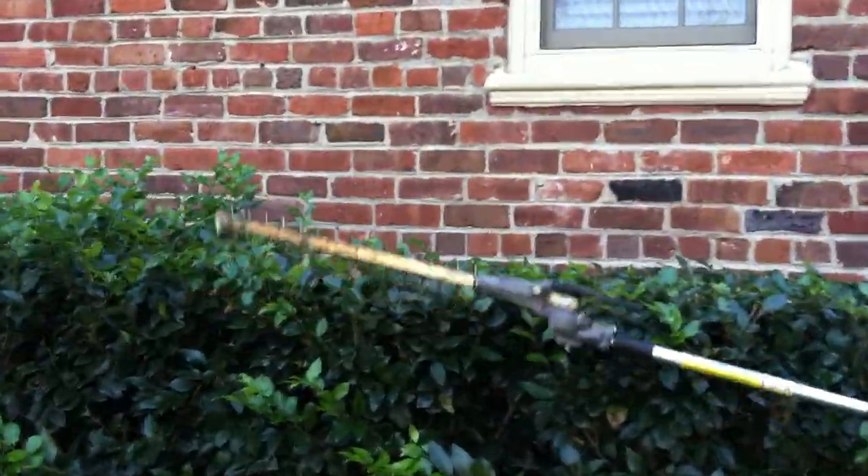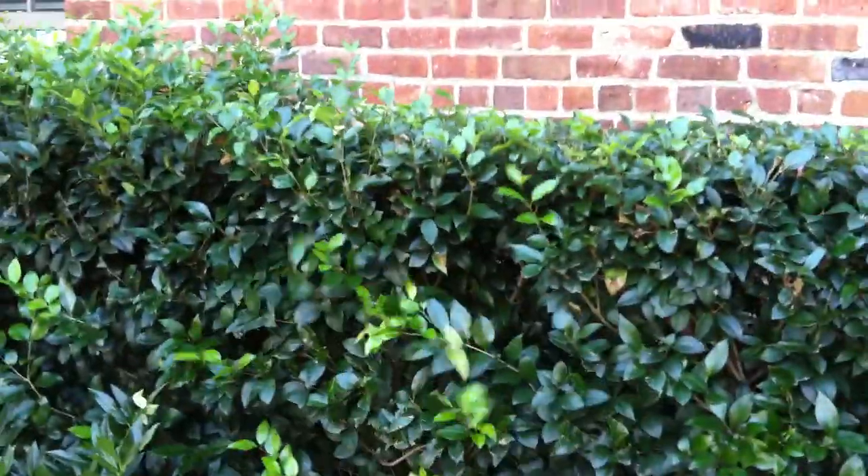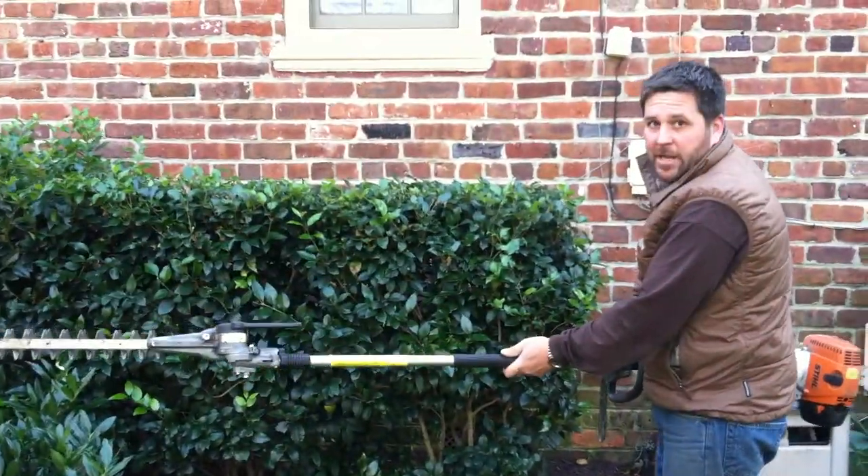Like I was talking about, the pendulum motion — up and down — that allows you a nice clean cut in the front.